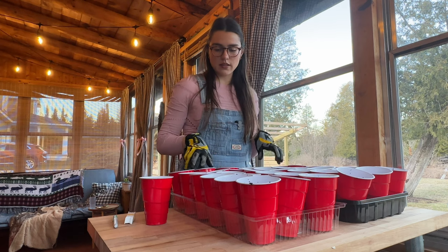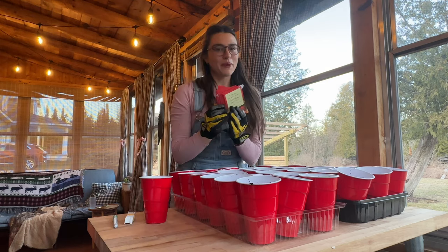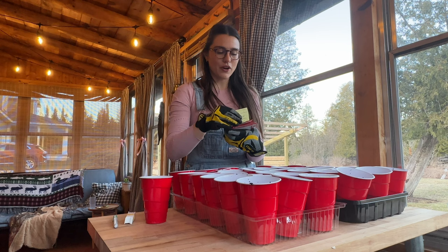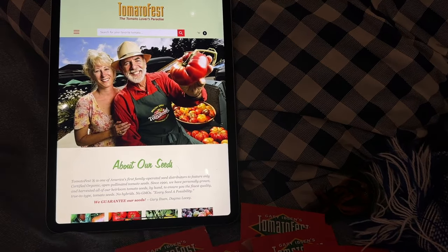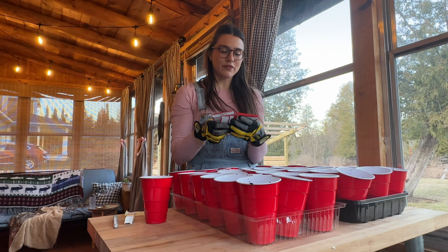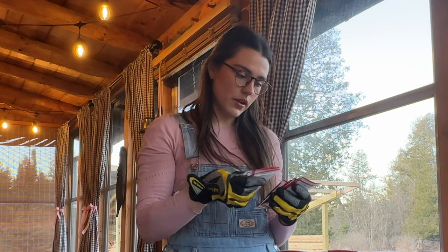So we have 36 — 37 total. We got quite a few varieties here. I ordered tomato plants from Tomato Fest. I think that website is just awesome. They have a bunch of heirloom tomatoes, a lot of varieties that just look really interesting and I want to try growing.